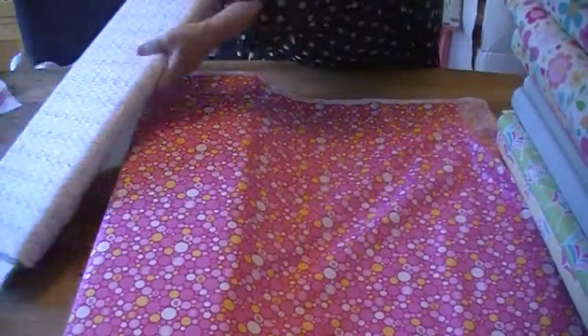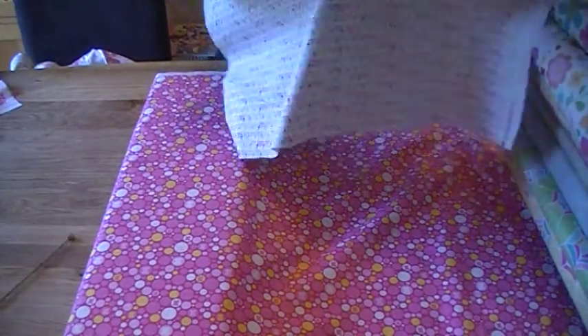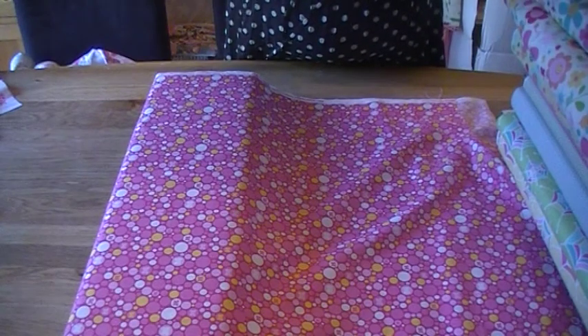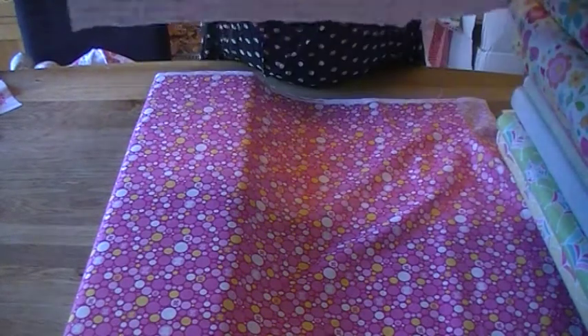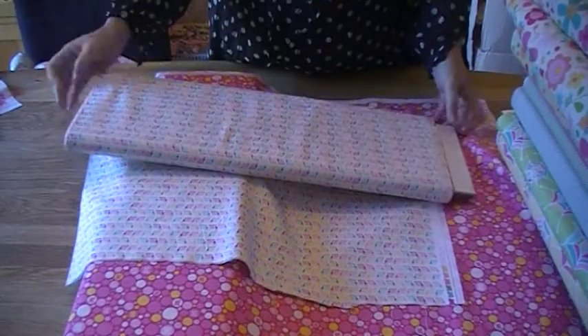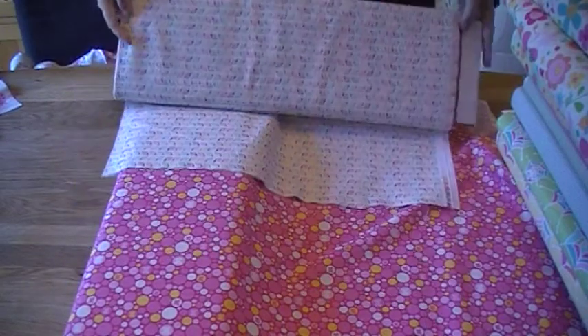The final fabric on a bolt to show you from this collection is the snail print. It's made up of lots and lots of little snails — they look like they're racing to work — and again using all the colours in the palette. That's on a white, an off-white or cream background.